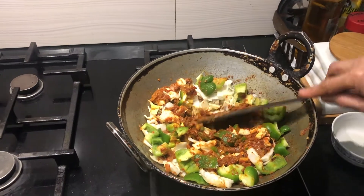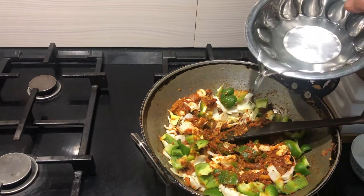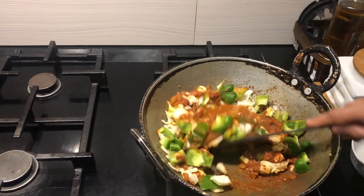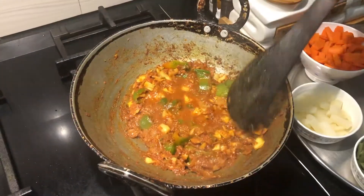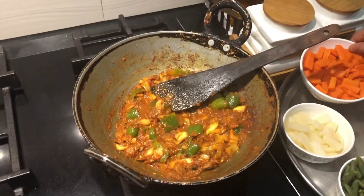I'll add a little water and we'll allow this to cook for some time. Now the capsicum and cabbage have cooked nicely, so we'll add one by one all the other vegetables.